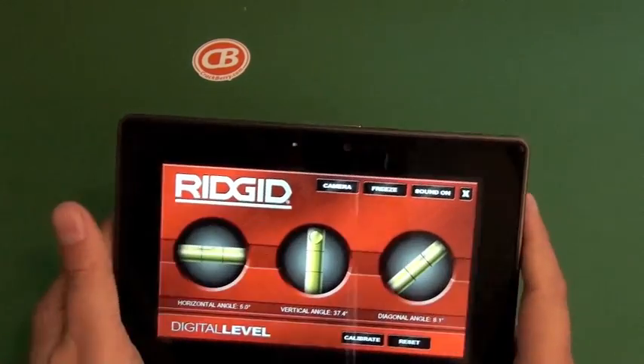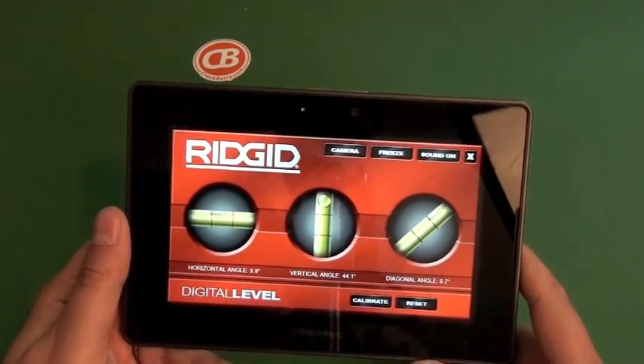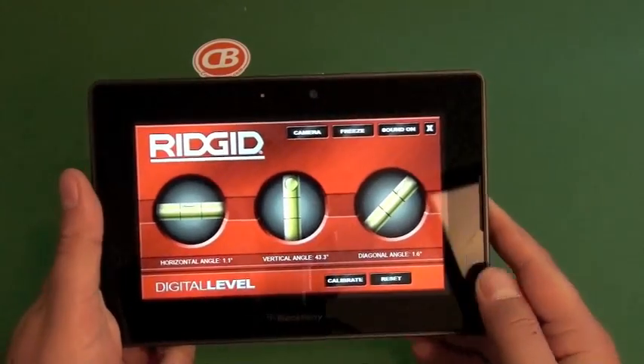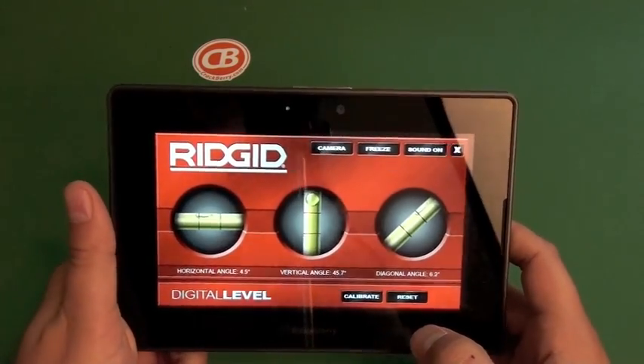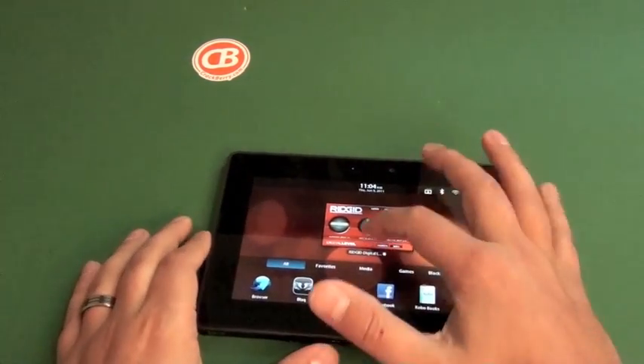Pretty cool, not a whole lot to it. It's a free app, definitely worth a shot if you want something fun to play around with. My eight-year-old's a big fan — he runs around the house leveling things, which is kind of amusing. It's called Rigid Digital Bubble Level, available free in BlackBerry App World. Fun app to have, check it out.